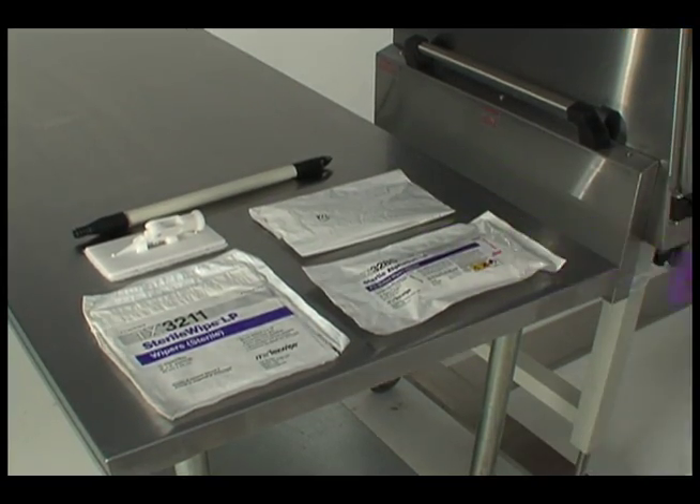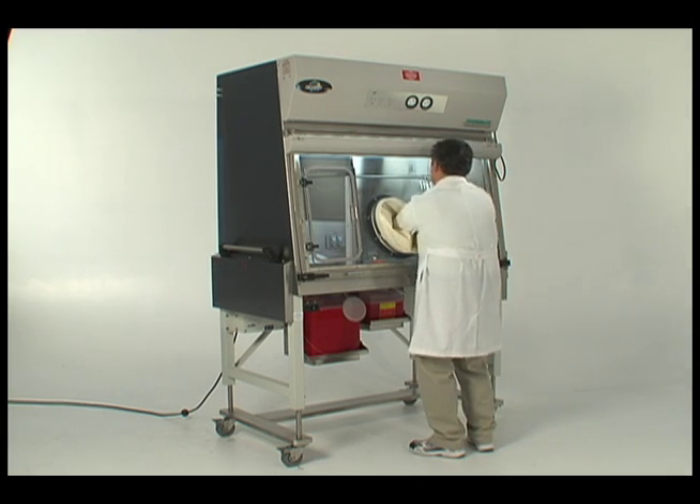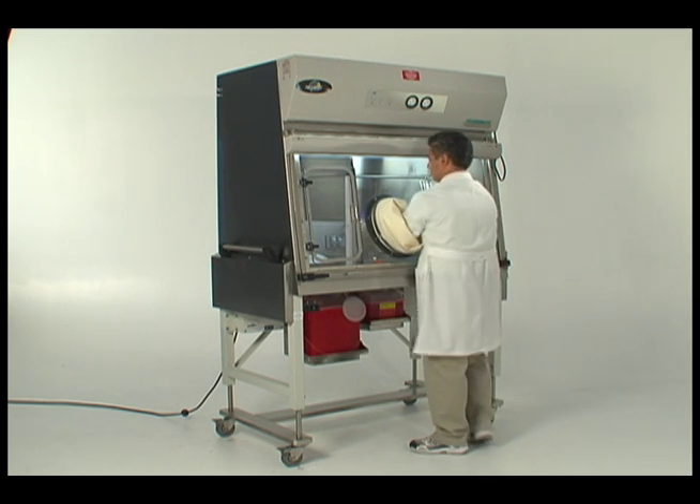The following steps are recommended; however, your facility's supervisor will ultimately determine the cleaning and disinfecting steps and agents required to properly clean the isolator.